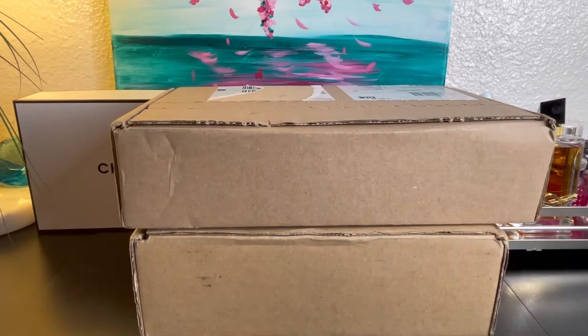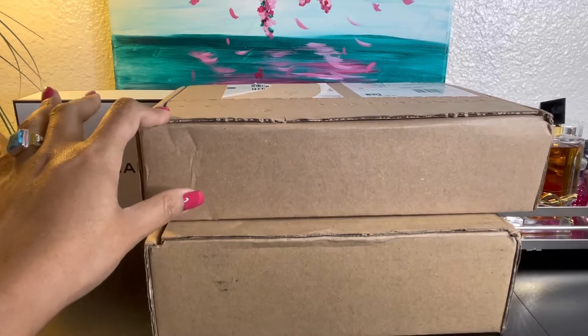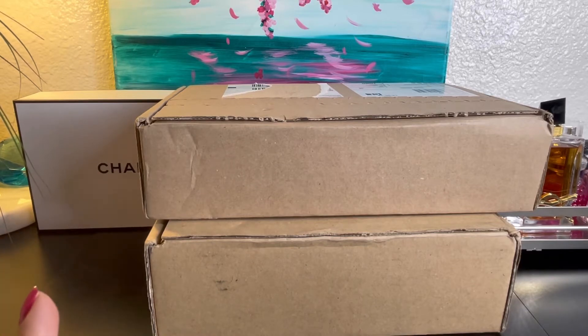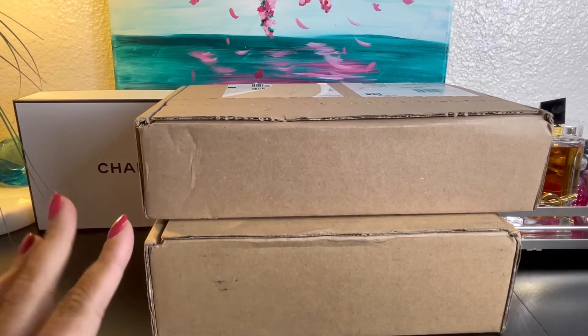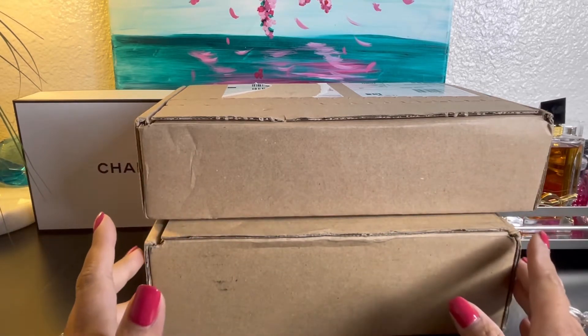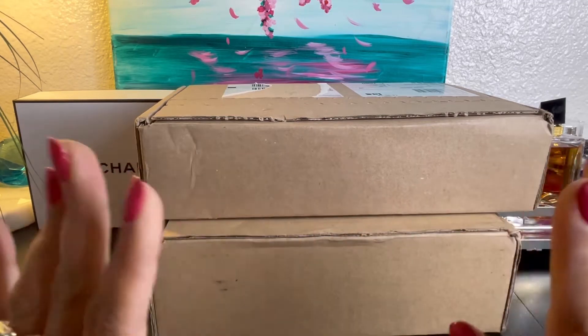Hi guys, welcome back to my channel! I have two unboxings here from Louis Vuitton. I got the bundle and the 16mm strap in monogram canvas. I bought the 16mm monogram canvas strap because I want to use it for my favorite MM, and I bought the bundle because I think it's more useful to me than buying a Louis Vuitton chain or bag charm.